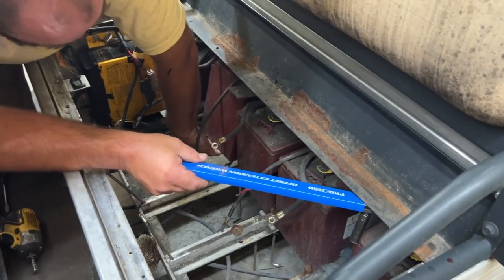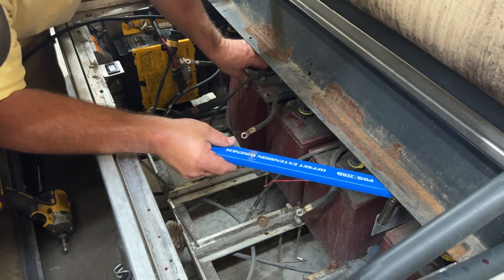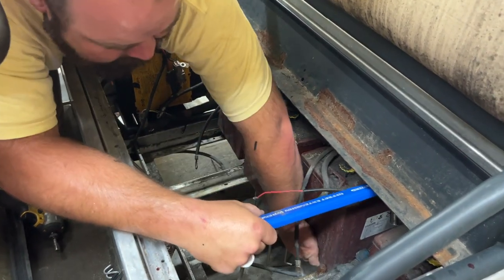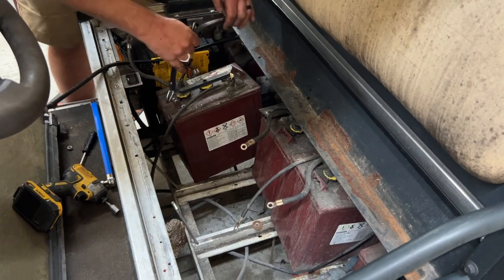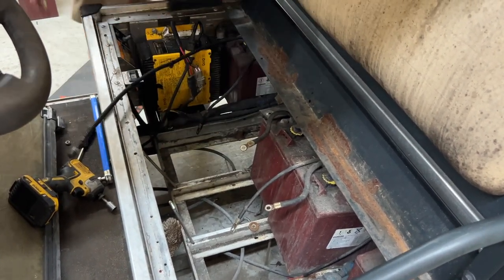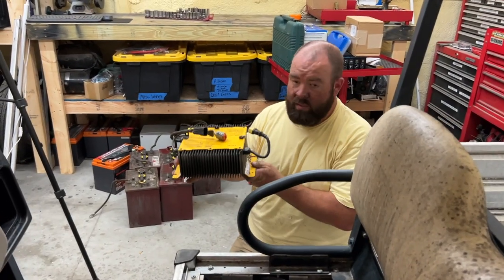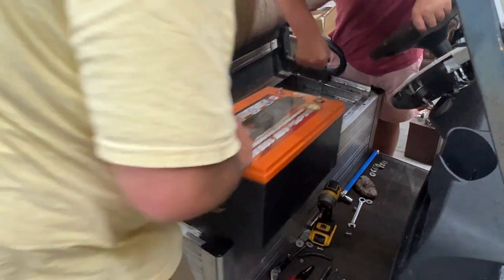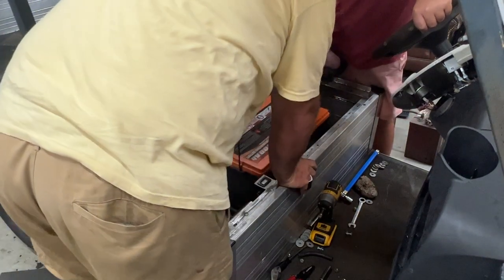I'm going to slide all the batteries out. I went ahead and removed the charger — it's a Delta Q charger.